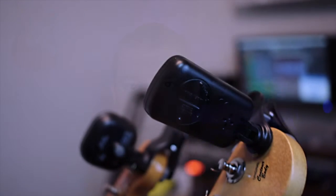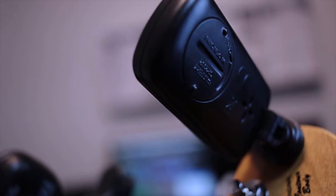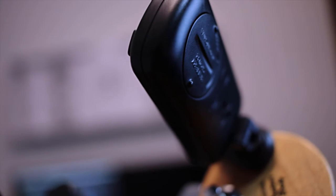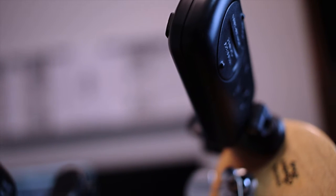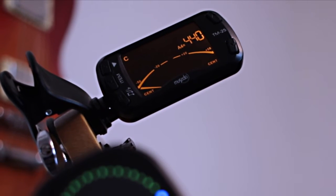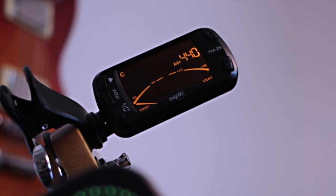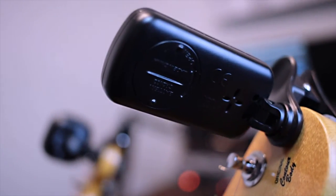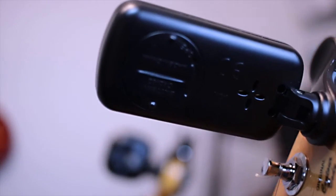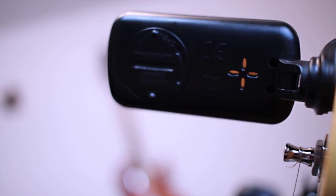Coming in at number seven on the list is the Lakato 3-in-1 Guitar Tuner. Although I've already included a tuner on this list, this tuner has some extra bells and whistles that most tuners don't have. This is a 3-in-1 tool that combines a tuner, a metronome, and a tone generator all in one. The small footprint and the high visibility LCD screen make it perfect for your gig or practice, and the auto power off function makes it a huge value. The device will turn off automatically if there's no signal present or button usage in a five minute time frame, and each shutdown actually automatically saves the current parameters as well.